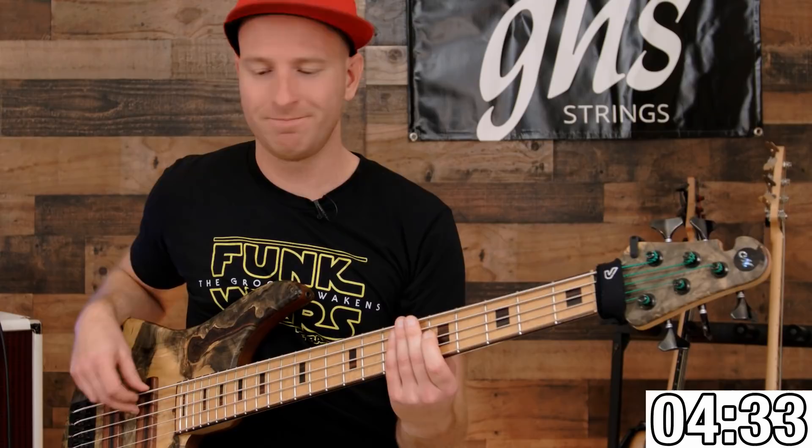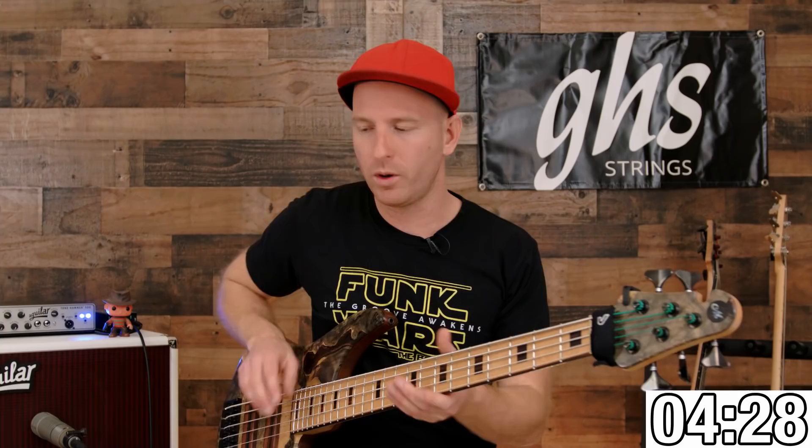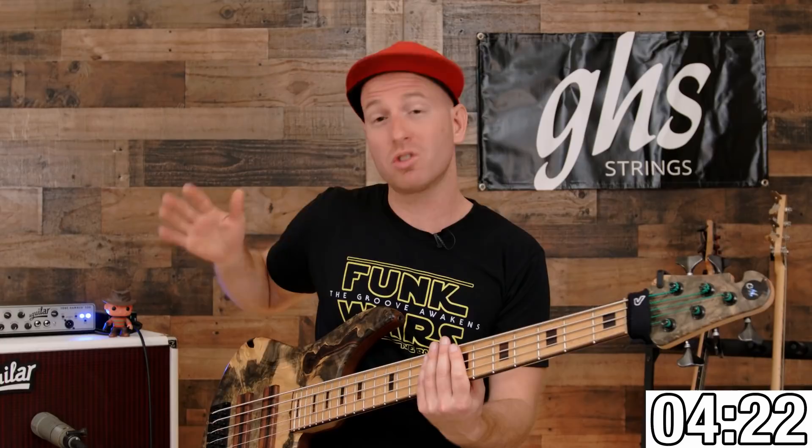Here's the thing — this is going to drive your engineer nuts, whether it's front of house, mixing, or recording engineer. Every time you slap the strings, you're probably slapping harder than your actual playing volume. So your front of house engineer is looking at the meters and you're peaking, going into the red. And in the recording world, they're going to have to go and cut each of those out, crop it, fade out and fade in. You're going to drive the engineer or the producer nuts.